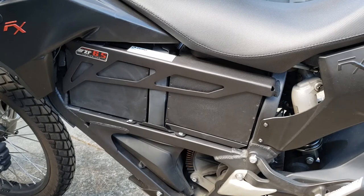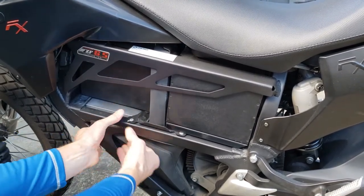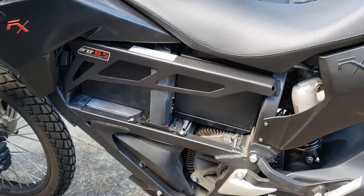Now we come over to the side stand side of the bike and push. I like to use my thumbs to push and grab the frame underneath for leverage. It should come out pretty easily. There is a large electrical connector that has to be disconnected, and that accounts for much of the force.